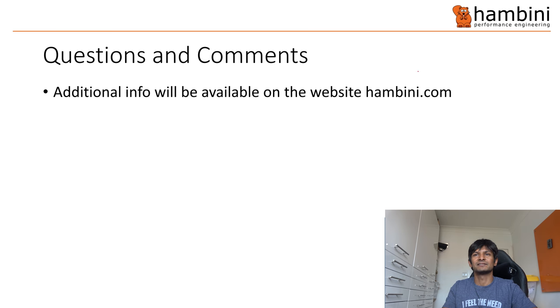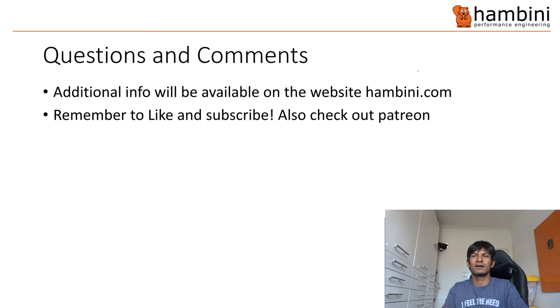Questions and comments — you'll be able to get additional info on Hambini.com. Remember to like and subscribe. Please comment below. And that is it.